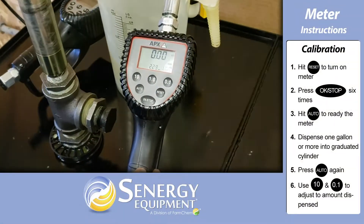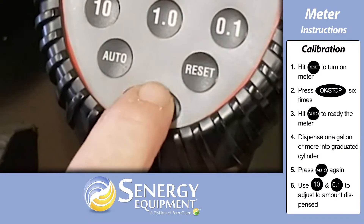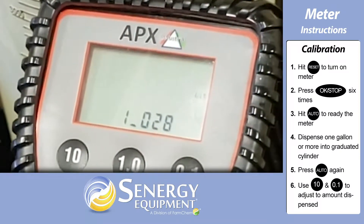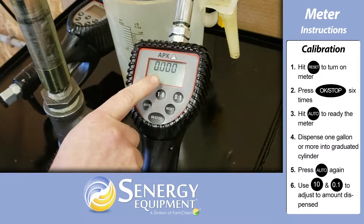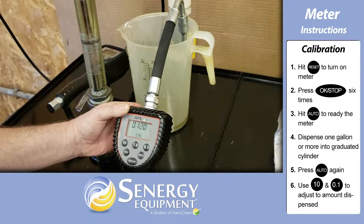Press reset to turn the meter on and press the OK stop button six times to enter the calibration menu. Press the auto button once to ready the meter for calibration, then start dispensing into a graduated cylinder.